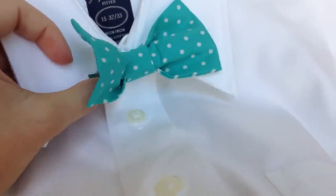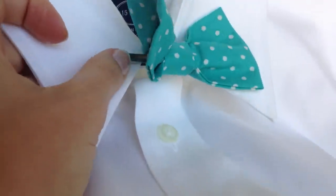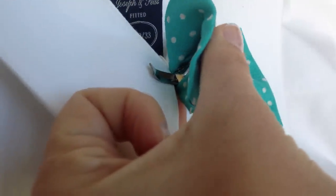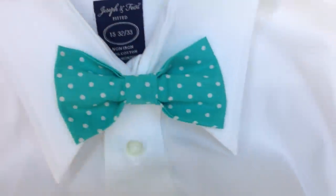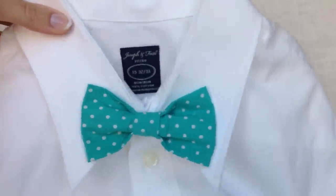Go ahead and do the same thing for the left side, sliding the fabric into that little metal space in the clip-on, and press down there as well. There you have it — clip-on bowtie, securely fastened.